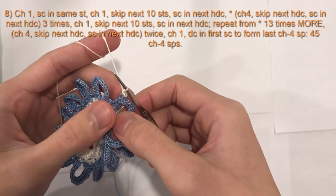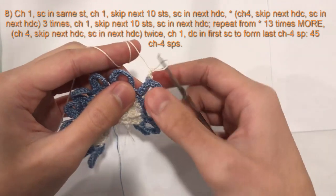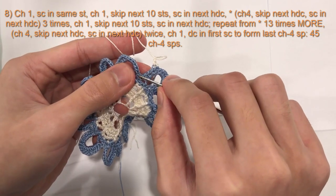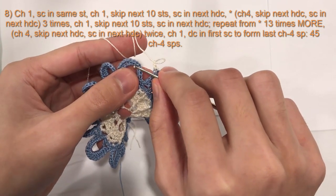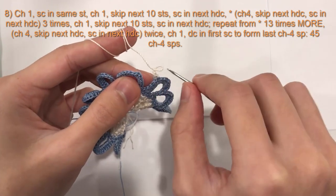Now we will chain 1 and skip the next 10 stitches — 1, 2, 3, 4, 5, 6, 7, 8, 9, 10. And then the 11th stitch, this one right here, we will do a single crochet.